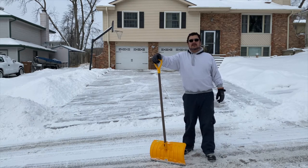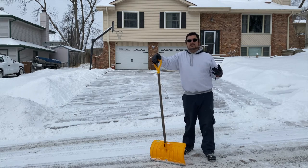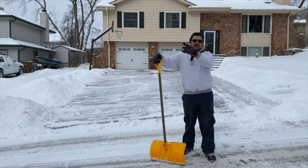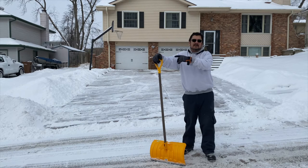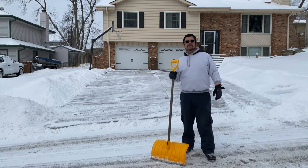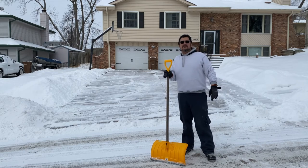If you like what you saw, hit the like button, leave a comment, share this video, hit this subscribe button. Thanks again everybody for watching Aerials 402 — how to shovel your driveway fast.